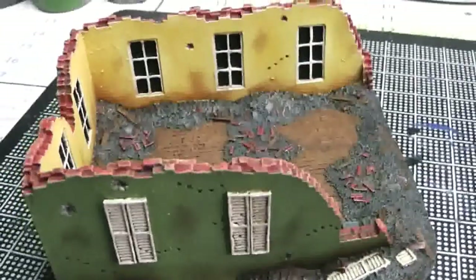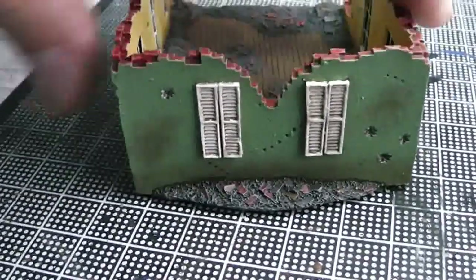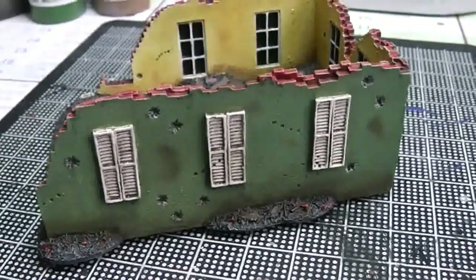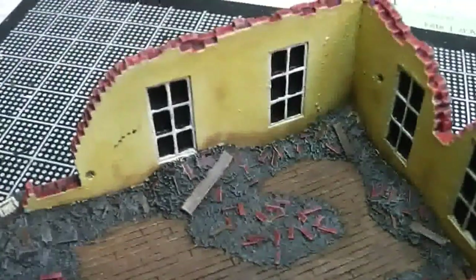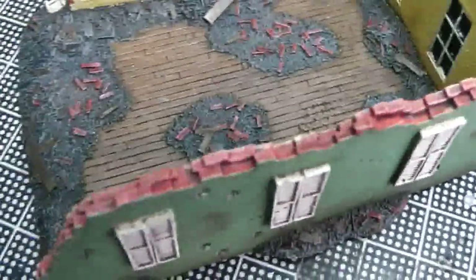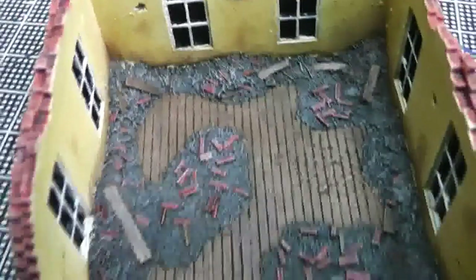Anyway, back to the building — it turned out pretty well. It needs to look dirty and destroyed because it's a ruin — a house that's been blown up and had some fire on it. You can't leave it with clean walls. Don't forget to paint the bricks inside a different color because they are not painted — they should be red or orange like this.